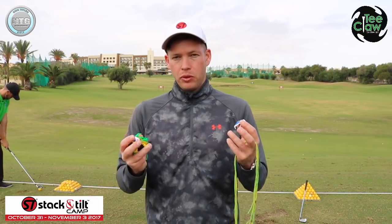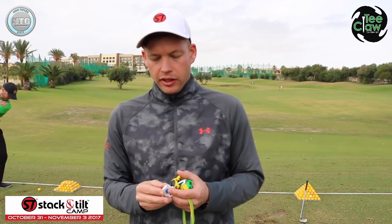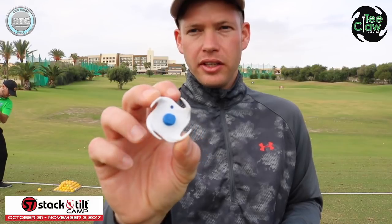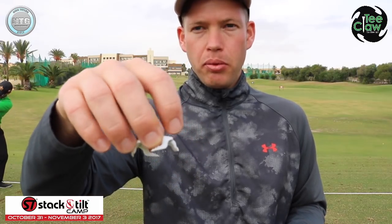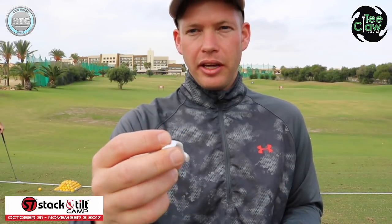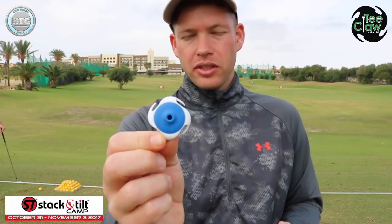It's not just about using them on range mats — obviously we're out here on the grass. I want to talk first about the design. They're called T-Claws. You can see these bits at the bottom — they sort of act as claws, which is where the name comes from. There's a hole in the center; that's where the T goes — so T-Claw.